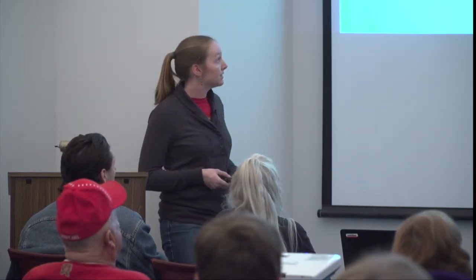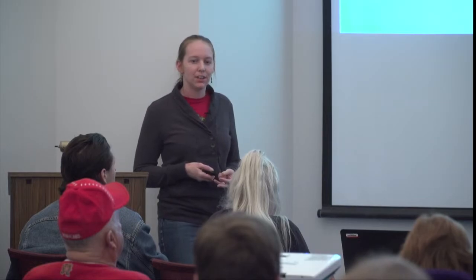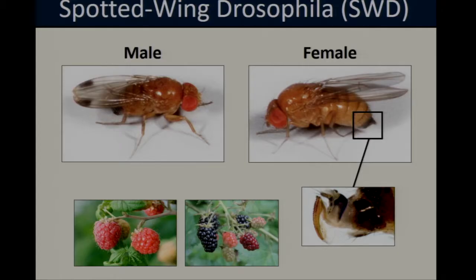Spotted wing Drosophila, or SWD, is an invasive fruit fly native to southeastern Asia. It was first detected in the United States in California in 2008 and has since become one of the most important pests in small fruit crops throughout the country. Here in Maryland, the heaviest spotted wing problems tend to occur in fall-fruiting crops such as raspberries and blackberries. SWD is such a pest because females have a serrated, heavily sclerotized ovipositor that allows them to cut through the intact skin of ripening fruit to lay their eggs, so larvae develop in what would otherwise be marketable produce.